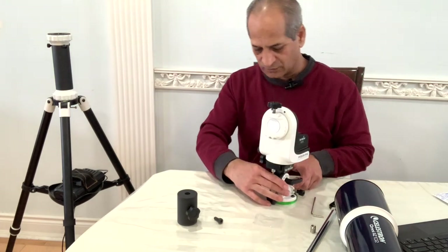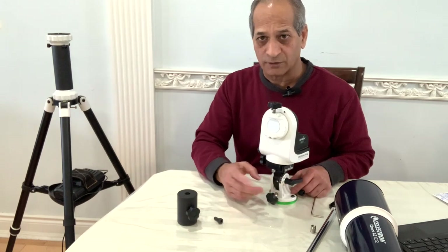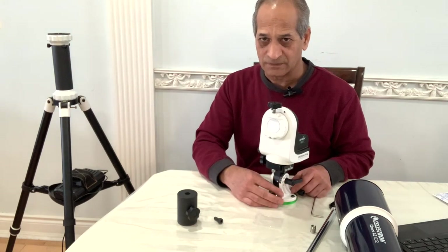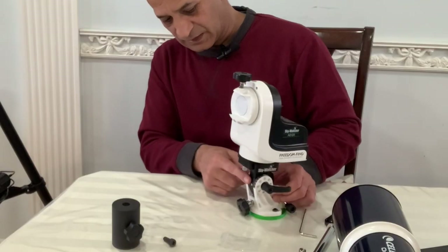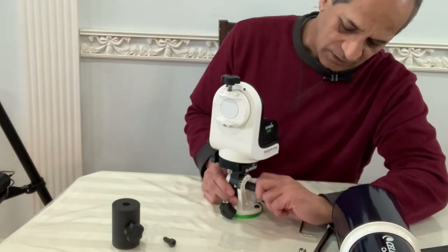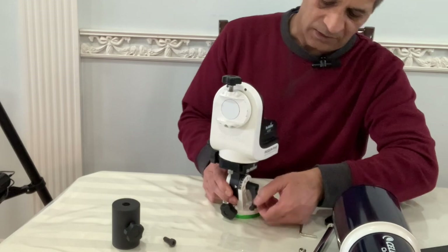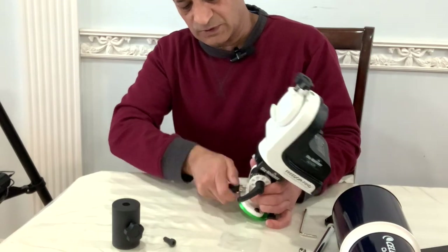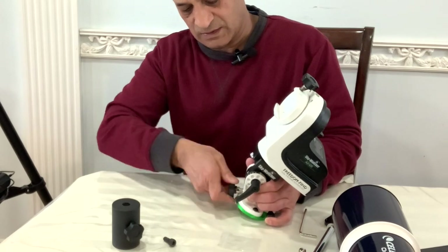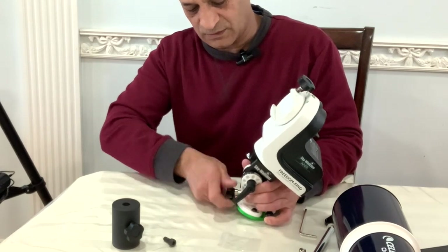Next I can set the latitude base according to my location. For your location you can Google it and find out. For my area it is about 44 degrees. There's a scale here — loosen the knob and move it clockwise to set your altitude.